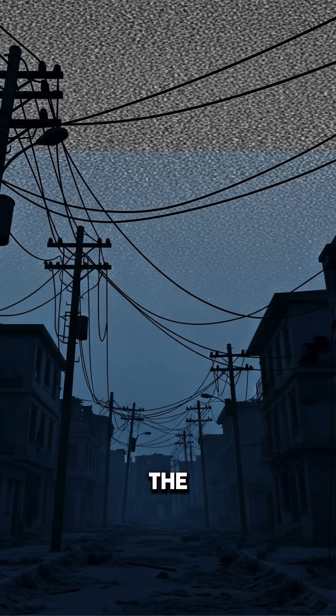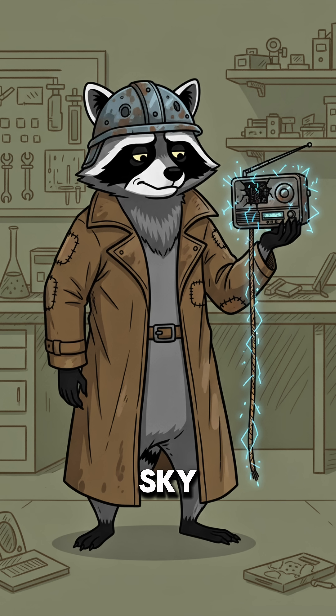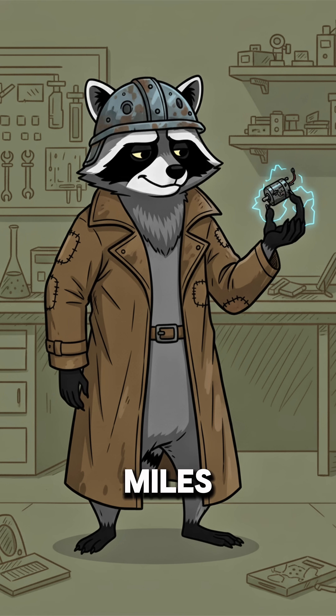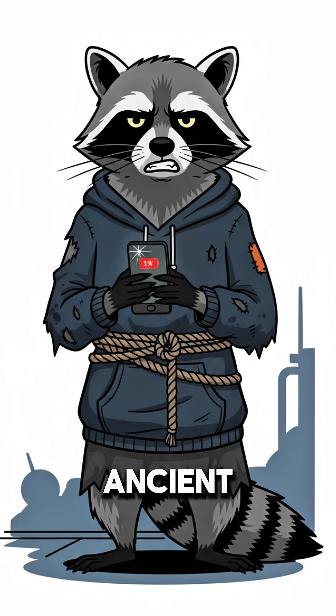How to make hand-crank power if the world is dead. The batteries are bloated corpses and your last flashlight is dimmer than your hope. So the grid's gone, the sky flickers like a dying TV, and every generator within five miles is guarded by someone with more ammo than teeth. But you still need power — for a radio, a light, or maybe to charge that ancient phone you keep pretending will get a signal again.